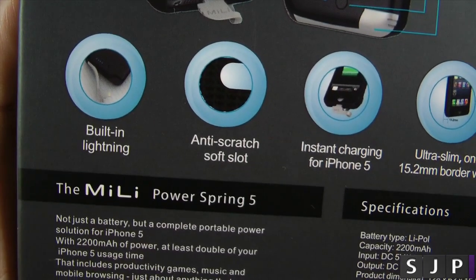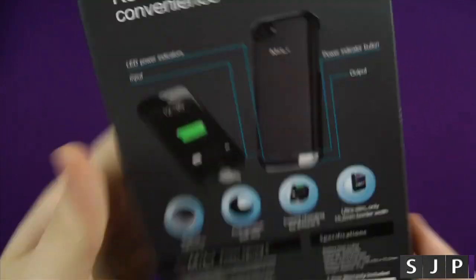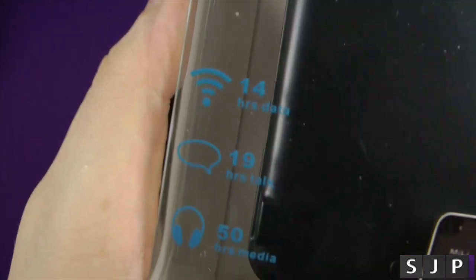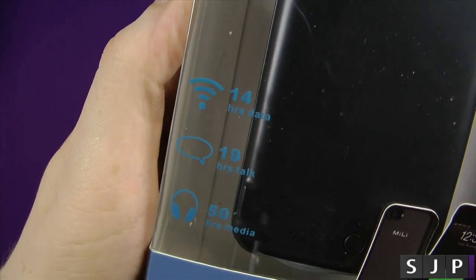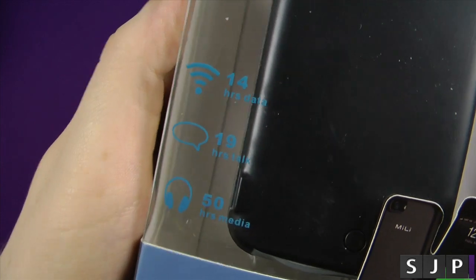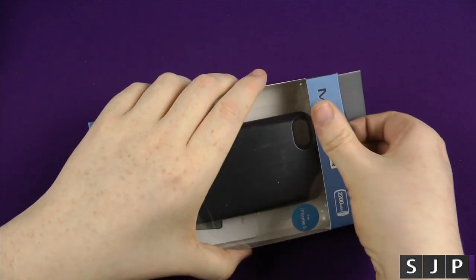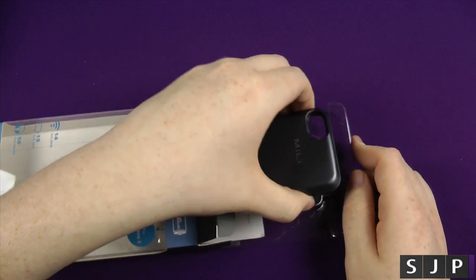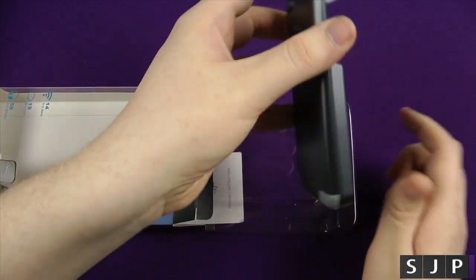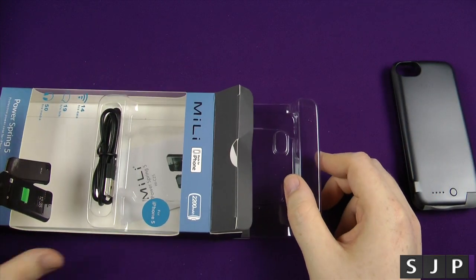Running over the back of the box — there we have it. You can see there, if you want to read through it all. The biggest thing is on the front: additionally to your normal talk time, you can get 14 hours of Wi-Fi data, 19 hours talk time, and 50 hours of media playing. That is pretty impressive. I've been using this for about a month now — I wanted to give it a good old test. You get the actual case itself and a charger to charge it with.